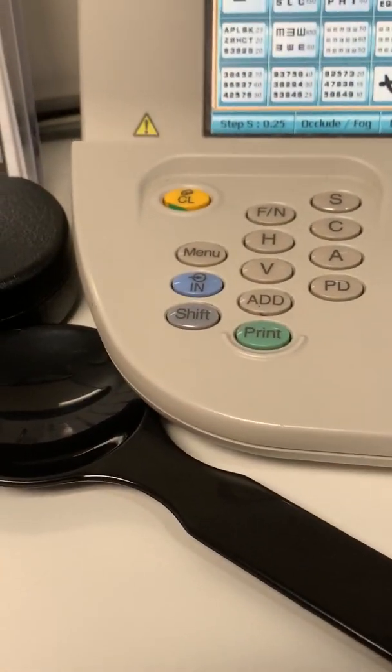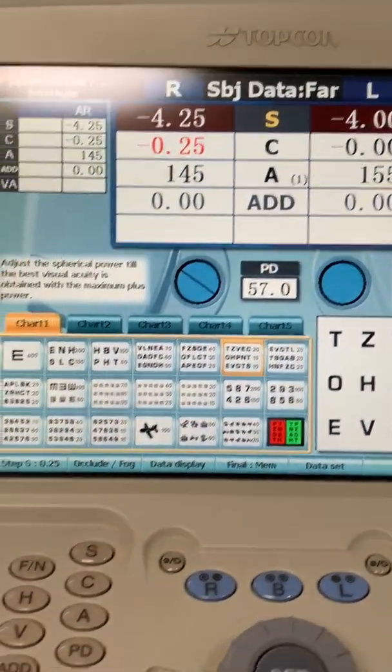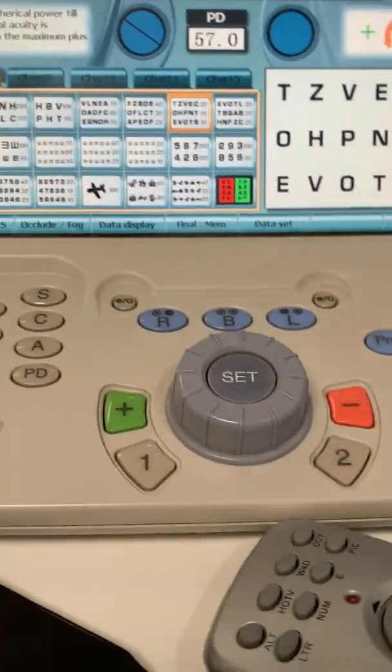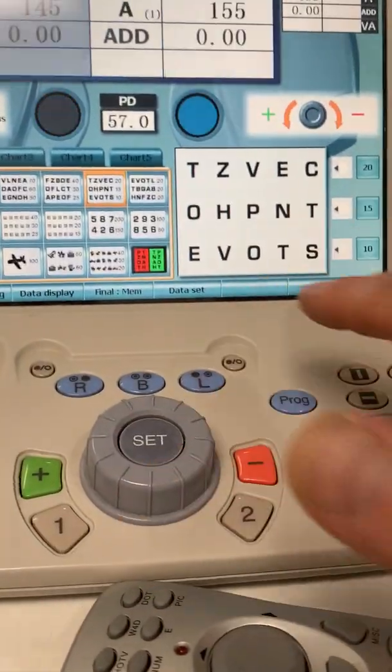So to recap: hit IN, find the number we need, hit OK, and it goes on the screen. Then we can go toggling between the right eye and the left eye — there's the right eye, and here's the left eye.